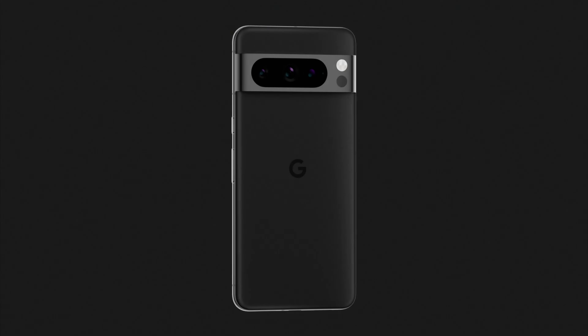Regarding pricing, the Pixel 8 Pro was launched at $999. This year, experts predict a $100 increase, meaning the Pixel 9 Pro might debut at $1,099.